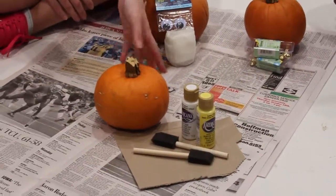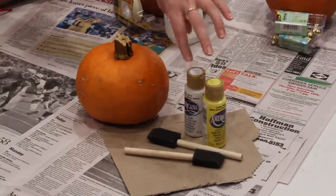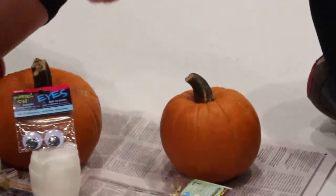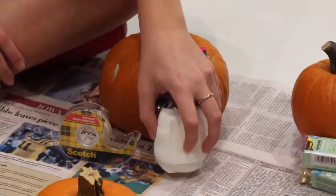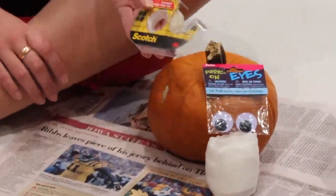For the first one, the candy corn, all you will need is acrylic paints — one yellow and one white — and two foam brushes. For the second one, the simply studded, all you need is a few gold tacks or whatever color you like. For the third one, the mummy man, all you need is self-adhesive gauze, a couple pairs of googly eyes, and some double stick tape.